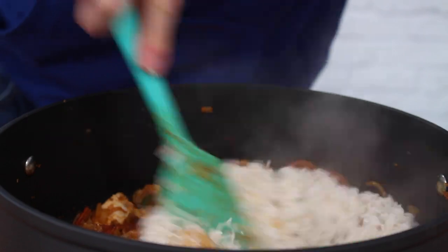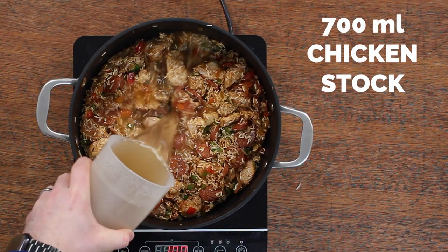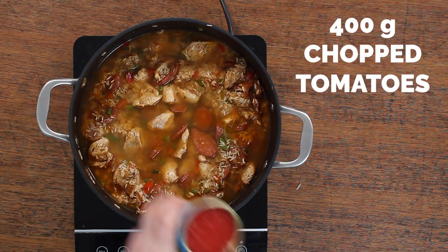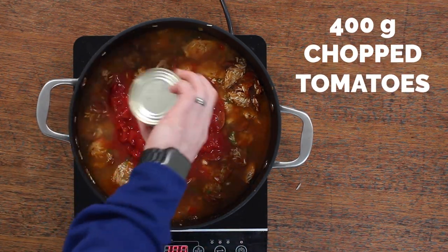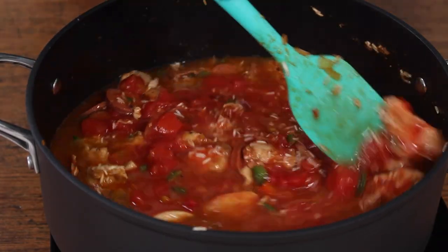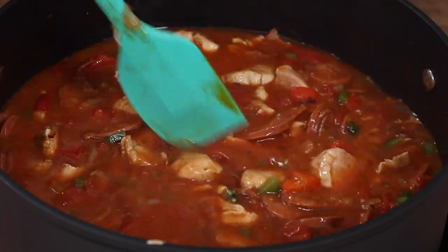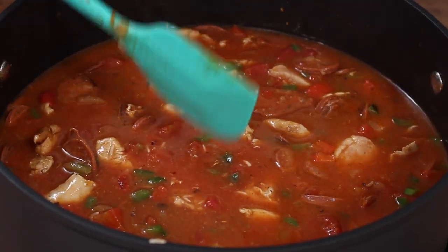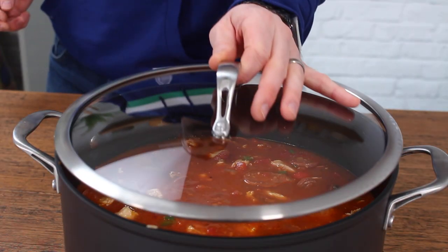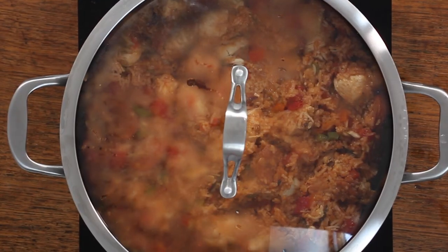Then add your uncooked basmati rice — make sure you've rinsed it first to get rid of the starch. Add 700ml of stock (chicken works great, but beef or vegetable also works), along with one can of chopped tomatoes. Mix all of that through and make sure it's nicely combined. You probably don't need to add salt, as the Cajun or fajita seasoning already has a reasonable amount. Pop the lid on, reduce to a low temperature, and cook for about 20 to 25 minutes.